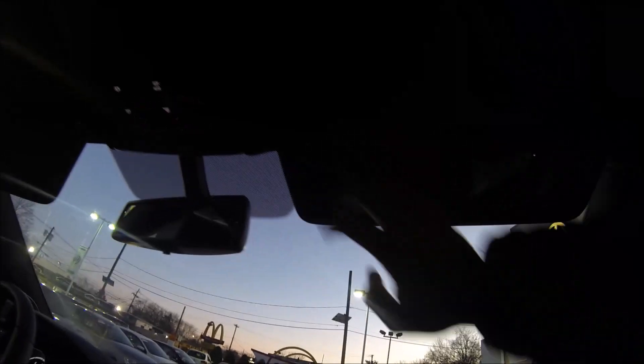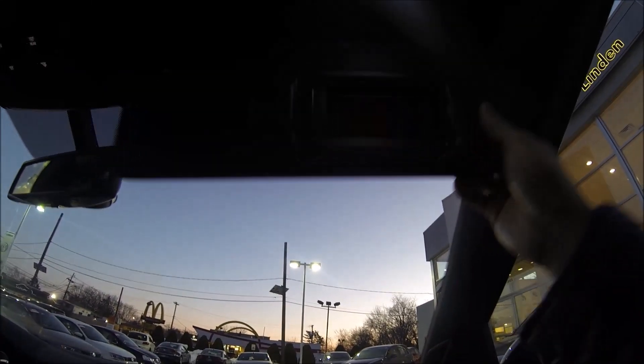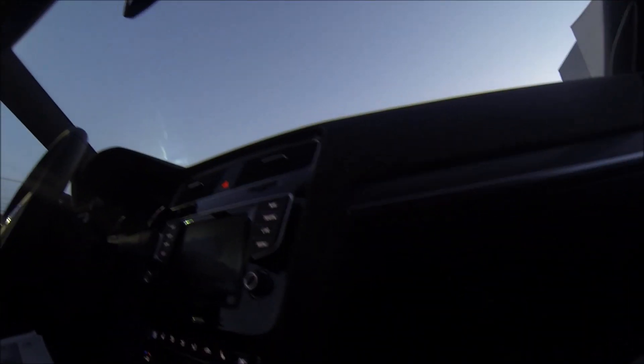Both sun visors, just like the Tiguan, are going to have a lighted mirror that turns on as you open it. If you forget to close the mirror and close your sun visor, the light will go off. And even if you keep it attached and push it forward towards the glass, it'll shut off — so you'll never have to worry about it staying on while you're driving.